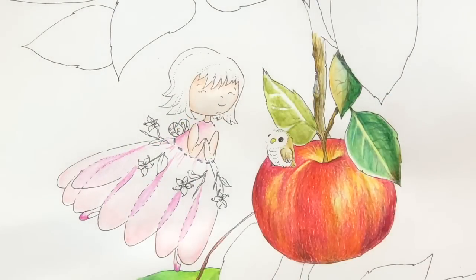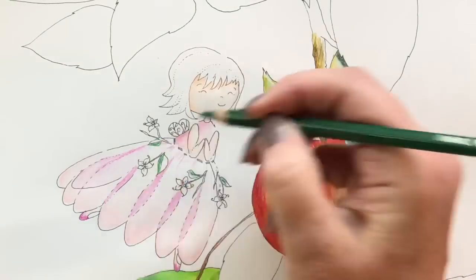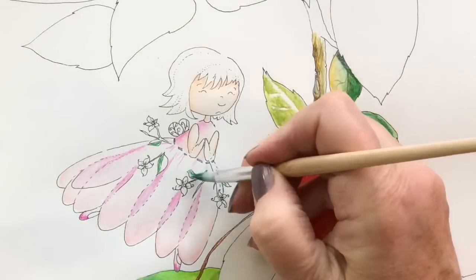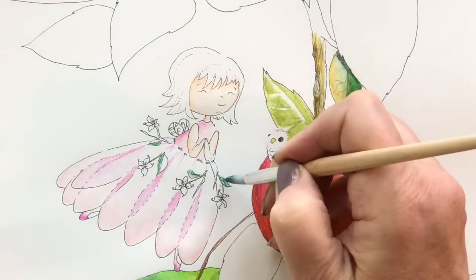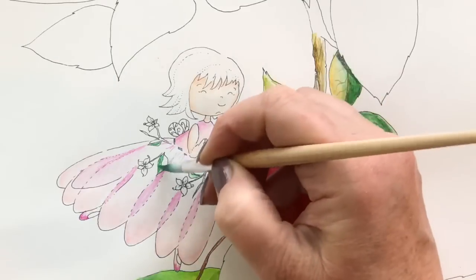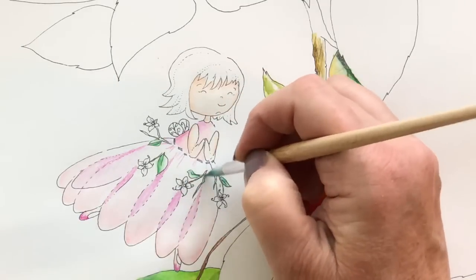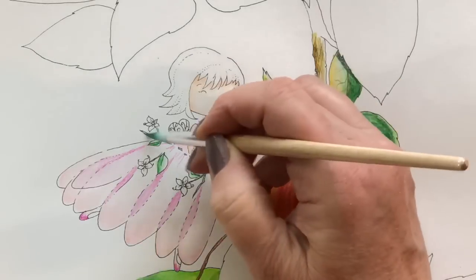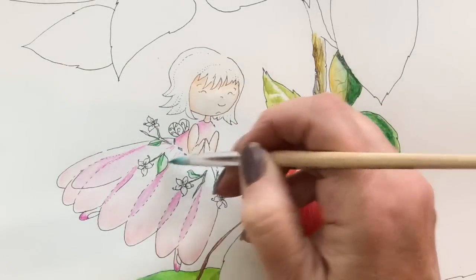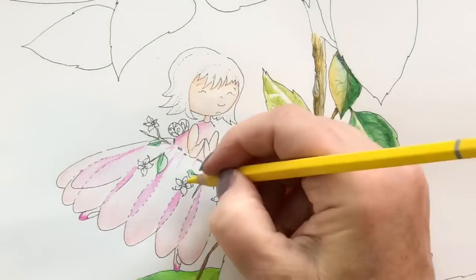I'm going to take forest green and color in half of the leaves and half of the stems, then see if I can take that same brush with a tiny bit of water and see how that goes over — and it does spread around enough. If you like a true watercolor look, I went in again — I think it was absinthe green.